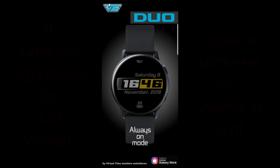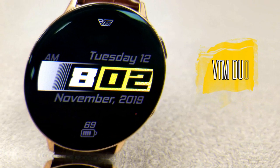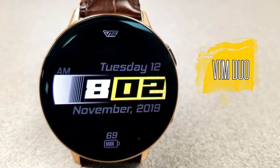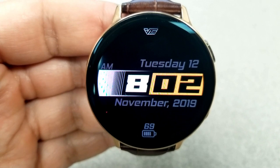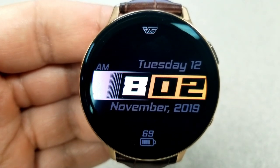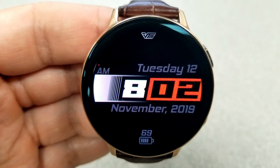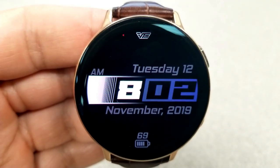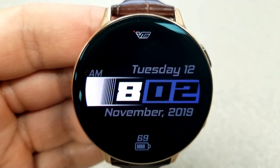This developer has been on a tear lately creating some very sporty and modern looking watch faces, with some very useful hide and reveal functionality built in. This effectively means you can keep the face looking very clean and easy to read by just having the time, date, and battery power remaining displayed.